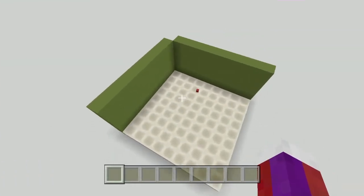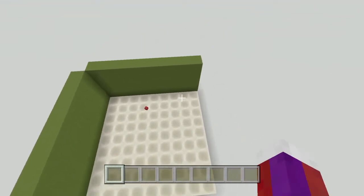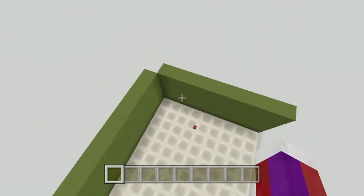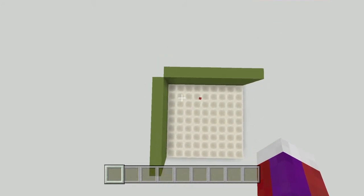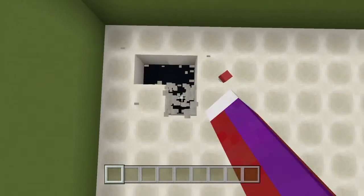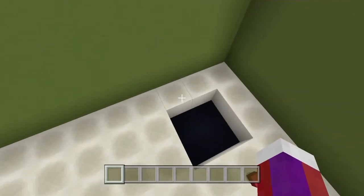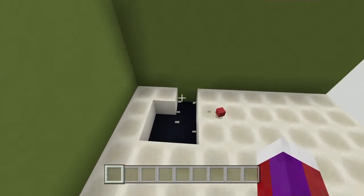So let's go ahead and build it. This works best in a corner, so I have a corner here with just the floor and a wall here and a wall here. Once you find your corner, come down in the corner and make a two by two, and it needs to be one block away from the wall here and here. Go ahead and knock that block out as well.